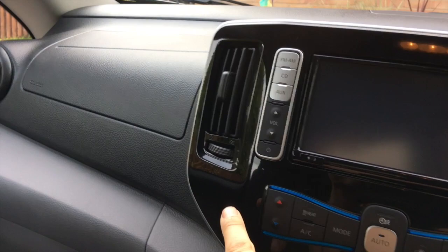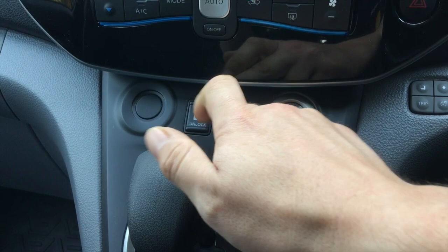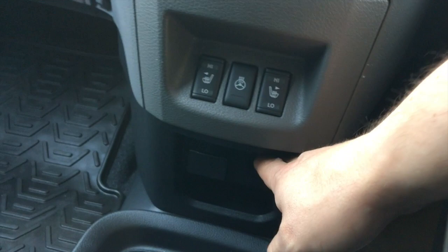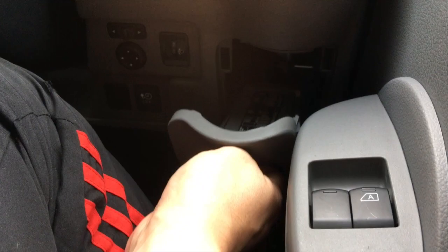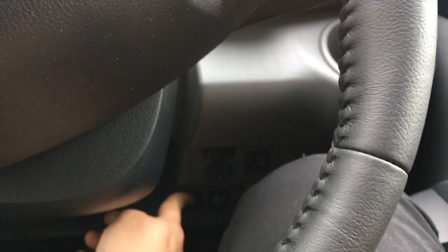I've now been looking for about five minutes. Let's start at the top. There is no button here near the charge port. There's a door lock button — lock and unlock — that's definitely it. Eco power button, trip computer — it's not there, or there, or anywhere down here. You've got auxiliary in, USB, 12 volt — it's not there. It's not here, not anywhere here.